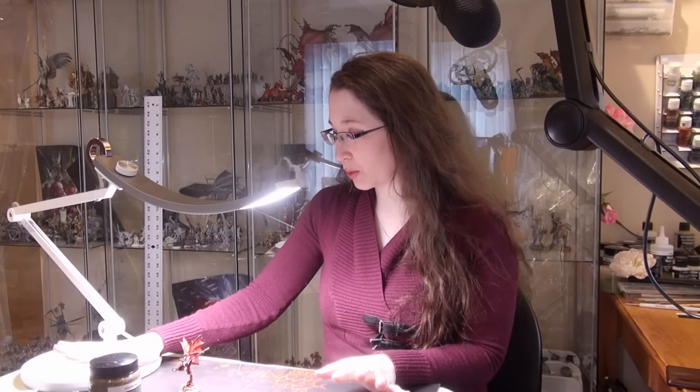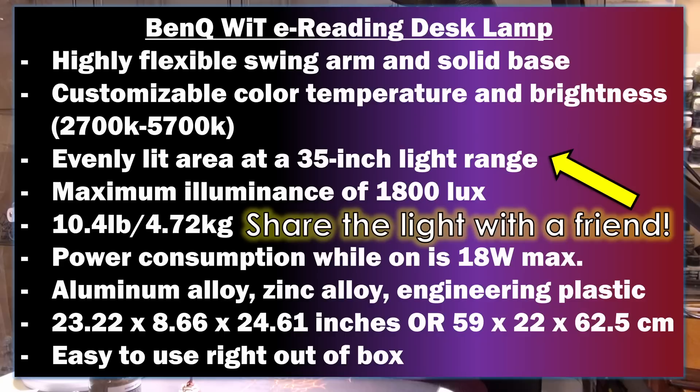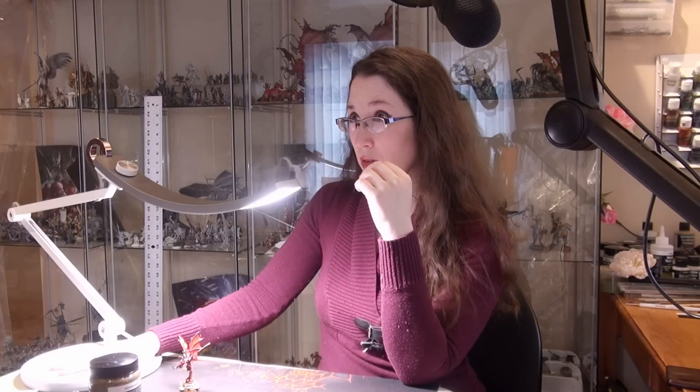Here is the BenQ lamp that they gave me. The specific specs of the lamp are here above. I am thoroughly thrilled with this lamp, because I can use it for assembly, painting, airbrushing. I've used it for the past couple of months, and assembled battle forces, and painted fancy-looking cows and dragonborns. It's been so useful.